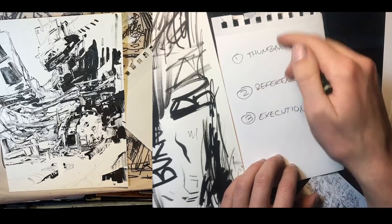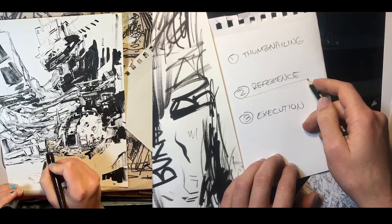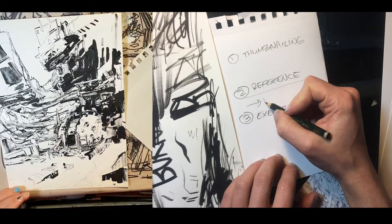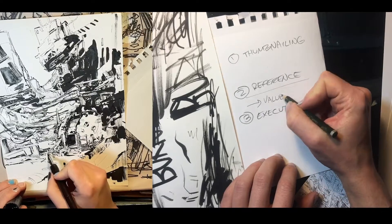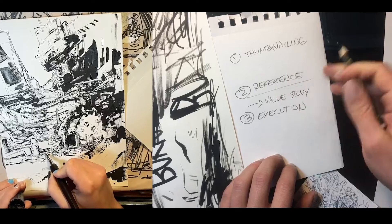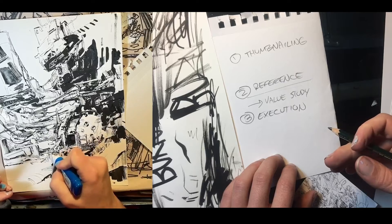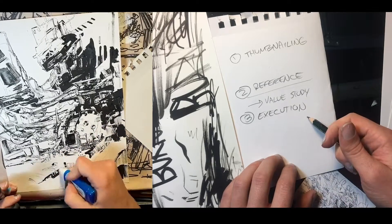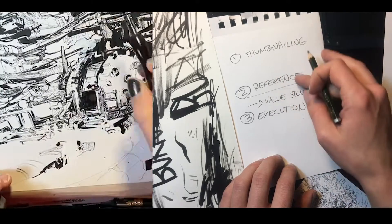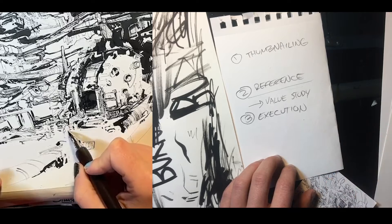What I usually do is play with this formula a little bit. Usually after thumbnailing and reference, we'll have another phase that is a value study. A value study is a very similar idea to thumbnailing — it's just you trying to figure out where your lights and darks and everything is going to be before actually moving on to the execution. It kind of allows you an opportunity to play with some of this stuff. We'll do this after reference because in reference, you might get some reference with cool lighting situations.